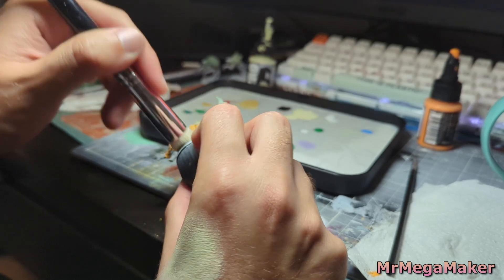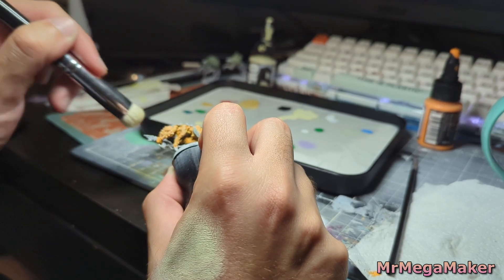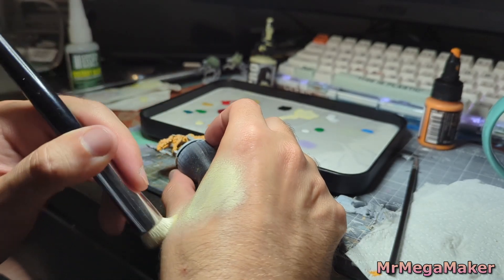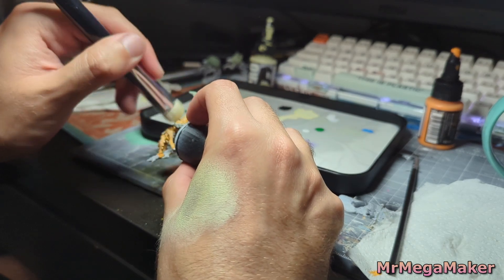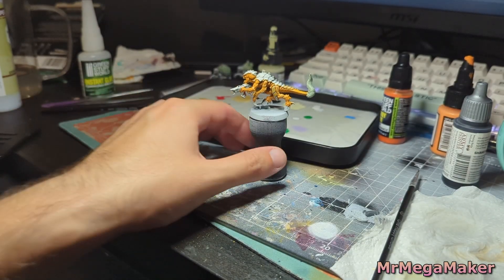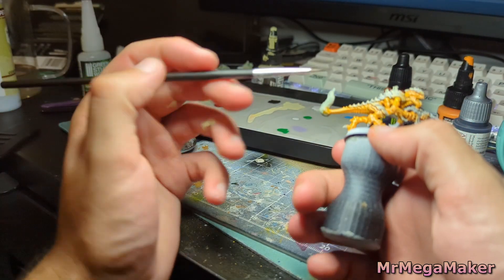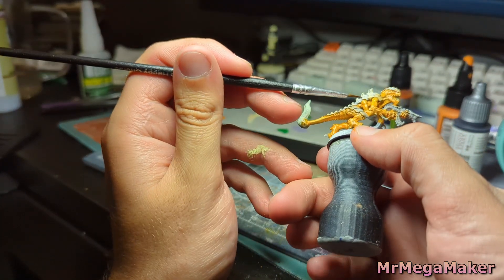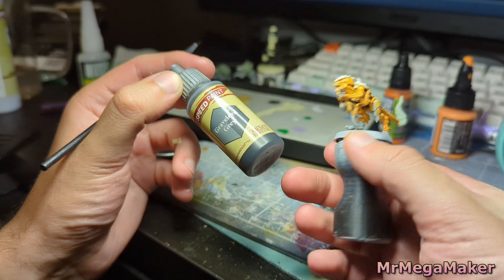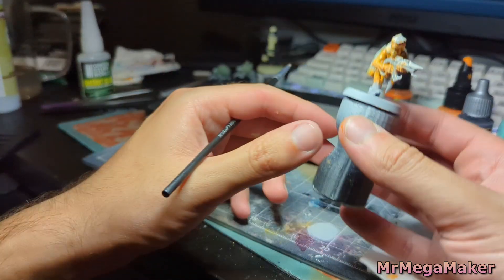I dry brush Charmander with a mix of orange and pale yellow — probably used a little too much pale yellow, but I'm going to fix that with a wash. I have some contrast paints and speed paints in really nice oranges, so I make a high-saturation wash. I also grab some Gravelord Grey, diluted into the chitinous areas, to provide shadows, since you don't get a shadowy effect with a super bright vibrant wash.